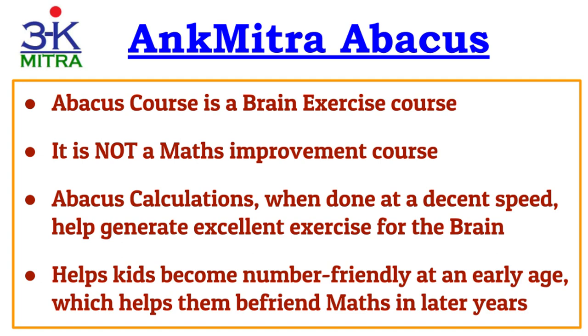When little kids progress through the abacus course, they start dealing with medium to even large size numbers at a very early age. This confidence and comfort with numbers ultimately helps them be very comfortable with maths concepts in later years as well. But it's not the only positive effect — the course ultimately helps develop the learner's brain, and that remains the most important aim.